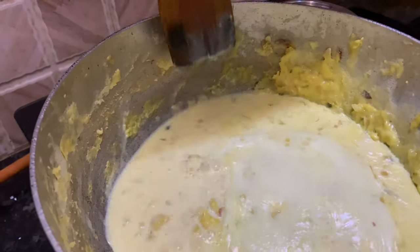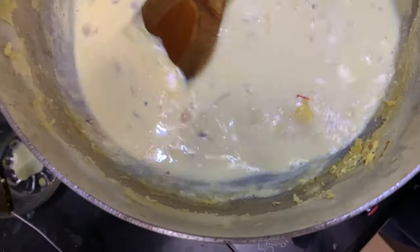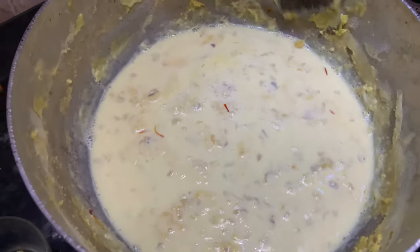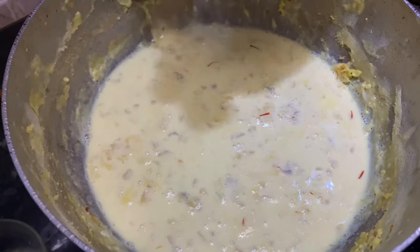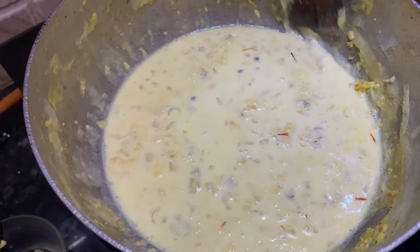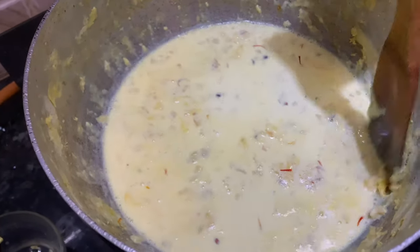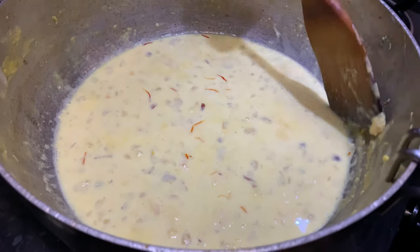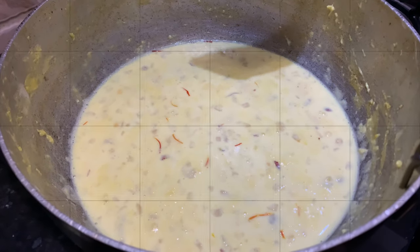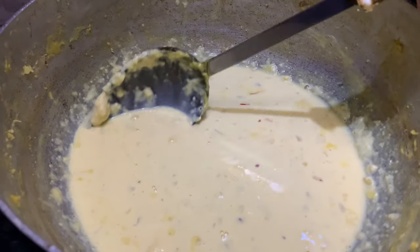Scrape it nicely from all the sides and mix it with the milk. Now you can see our rabdi is so thick and creamy. After cooling down, this will thicken more and you will have a nice and creamy rabdi. We have scraped all the cream from the sides. We will now let it cool down and then serve it. After cooling down, our rabdi is ready — nice and thick and creamy rabdi is ready.